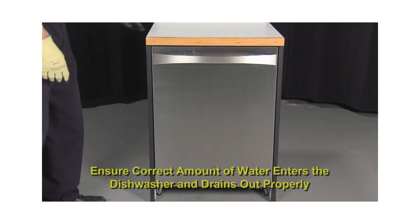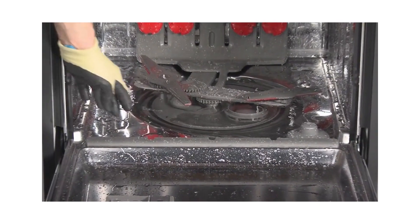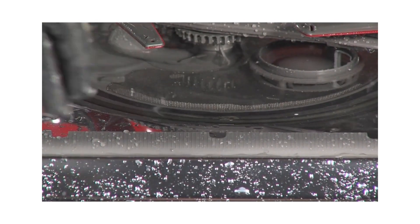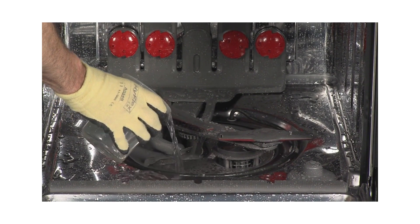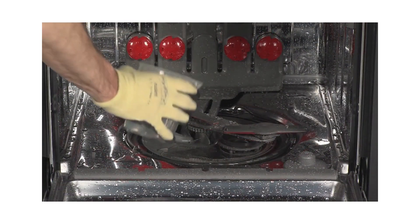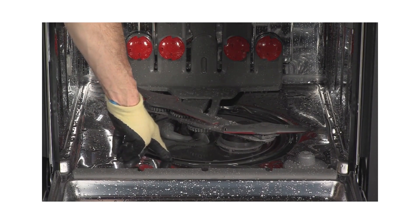Next, check for proper water level and drain operation. Using the tech sheet, verify the proper amount of water needed. Run the dishwasher through a fill cycle and once it is full, mark the level of water inside the dishwasher. Then do a cancel and drain to empty the dishwasher. Next, fill the dishwasher with the proper amount of water using a measuring cup and water from the kitchen sink. If the water added is the same amount that was marked, it is getting the correct amount of water. Also verify that all of the water has drained during the drain cycle.